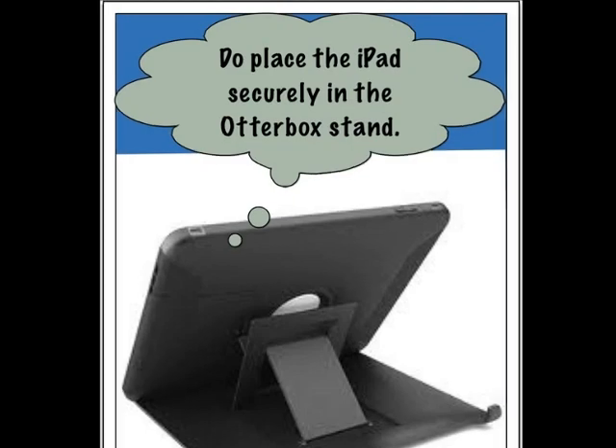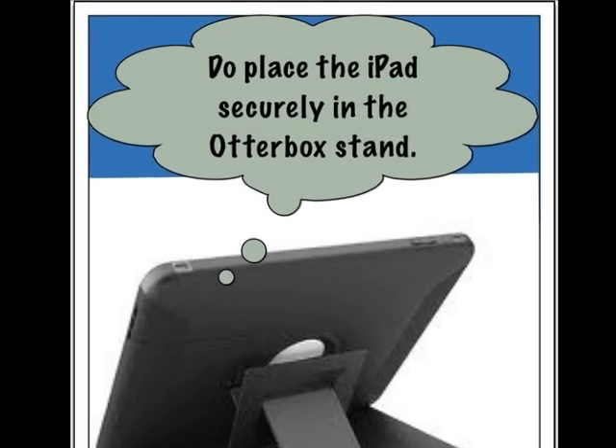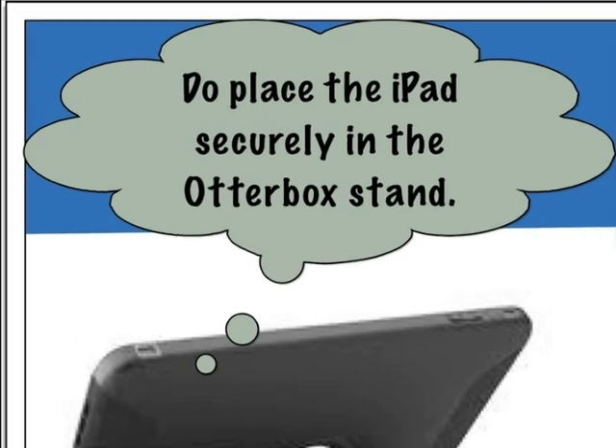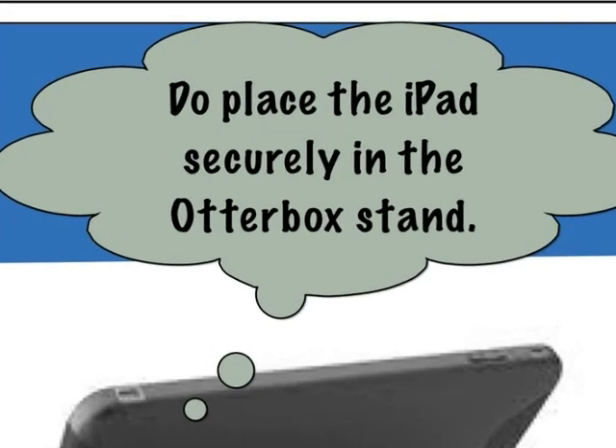Do place the iPads securely in the OtterBox stand. It fits two different ways, both horizontally and vertically, and it can be a little trickier to get it to fit than it looks.